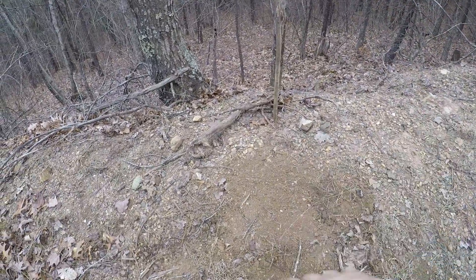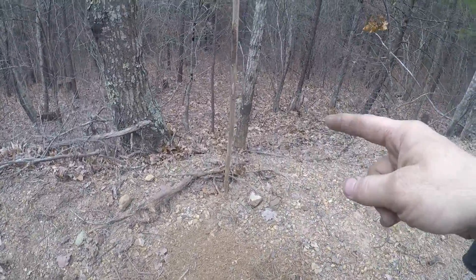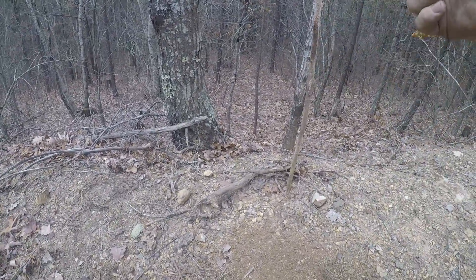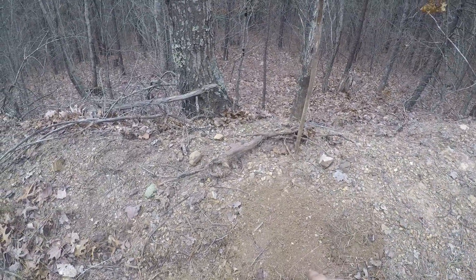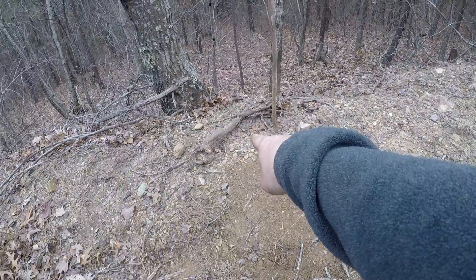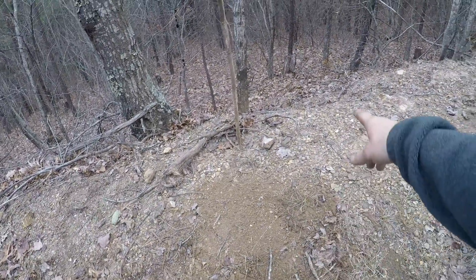I'll take some coyote urine and put some fox scent down low, then put some coyote right on top. For some reason that just drives them crazy — I don't know, it just works. My thought process is they actually have to stand right here because of the bank over there; they can't stand on that side or they'll flip off the little hill. So they have to come in right here, stand here, and cock a leg up. I'll dig a little hole with my P3 bar and put some song dog gland lure in there to bring them right in.